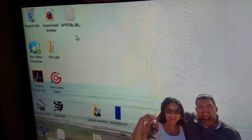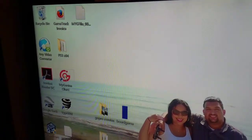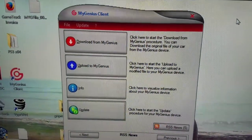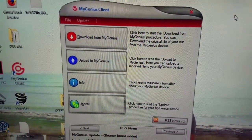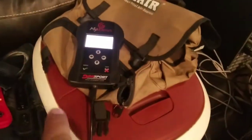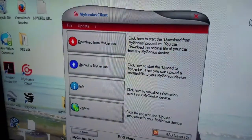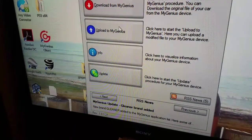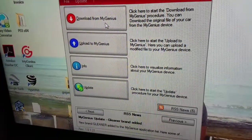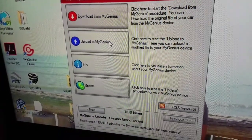My new file is now on my desktop. I'm going to go ahead and open up the mygenius client. After you have opened up the application on your computer for the mygenius Dimsport tuner, you're also going to be plugging it in over here to the USB cable to your computer. When you have everything hooked up and ready to go, you're going to notice these two buttons are now available. You are not going to download — you're going to click on upload to mygenius.